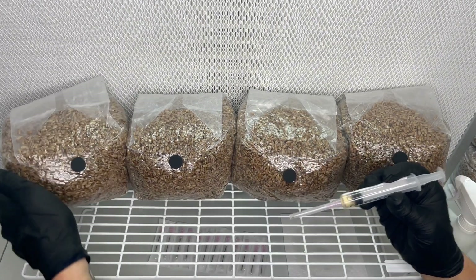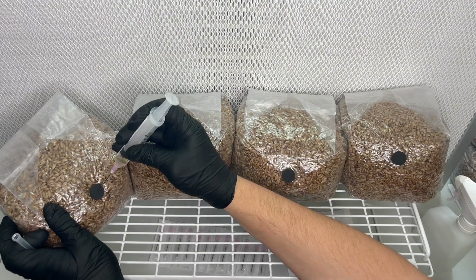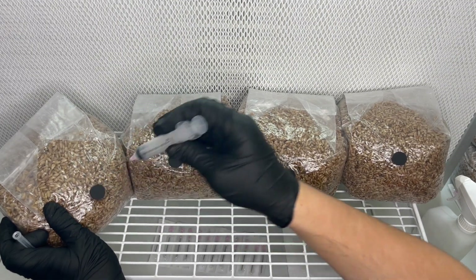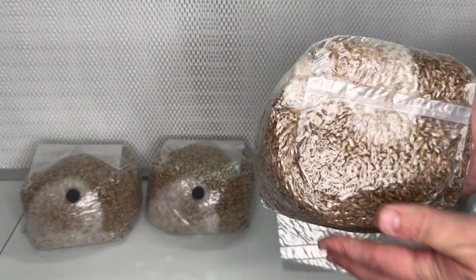Because the bags have a self-healing injection port, it is not necessary to do this part in front of a laminar flow hood or even a still air box, as long as you wipe the injection port with isopropyl alcohol before inoculating.